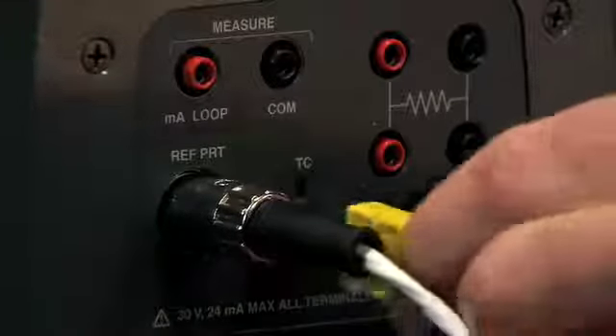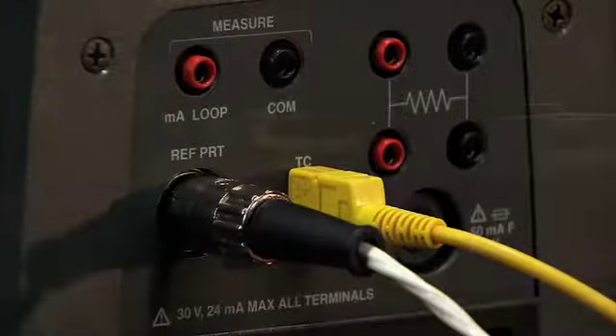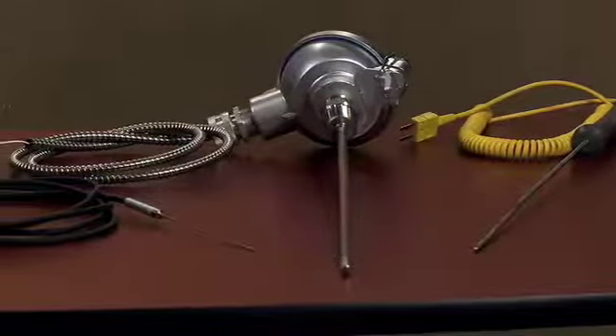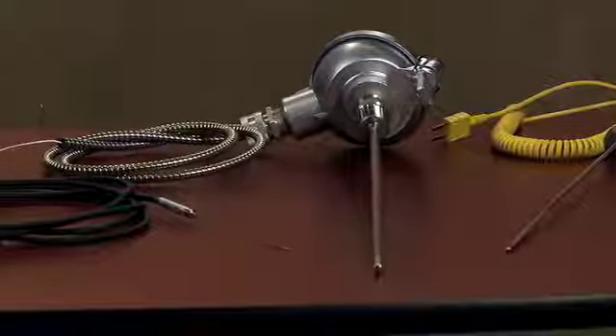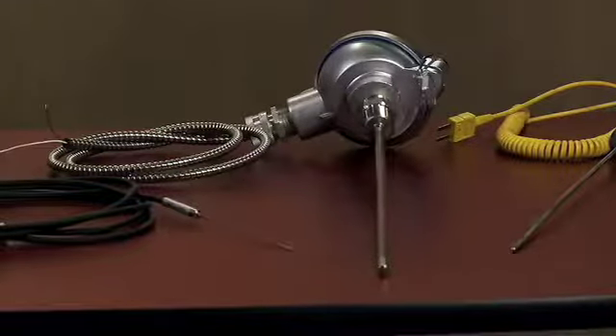In addition to that, we give you the capability to read thermocouples — basically any type: J, K, T, R, S, your very common ones — but if you want to read regular millivolts or any type of thermocouple that you have, this will be able to read it.